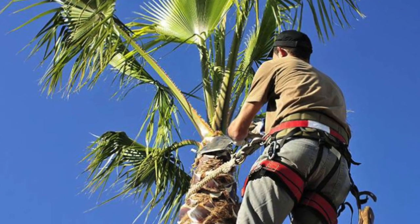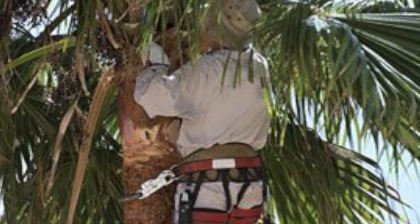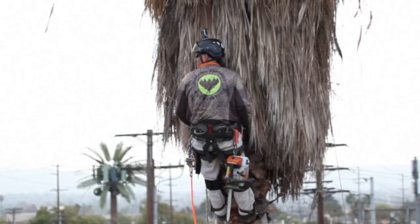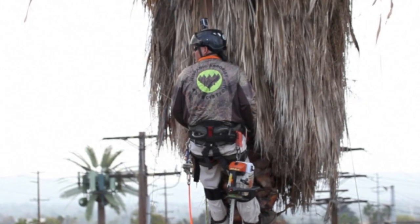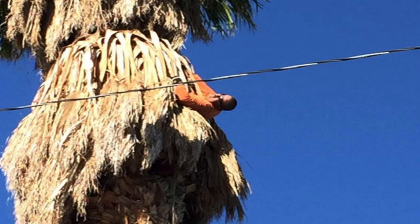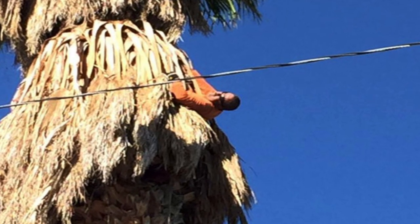Victims requiring palm tree rescue are typically tree trimmers that climb the palm tree to remove dead fronds. They become trapped when the removal of some of the fronds causes the entire skirt to fall. They are usually found pinned to the tree by their climbing harness and flip line under the skirt.